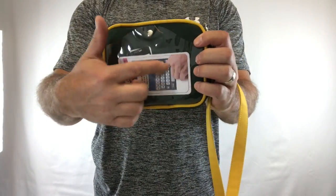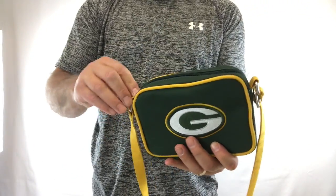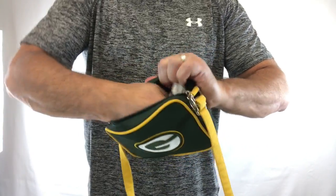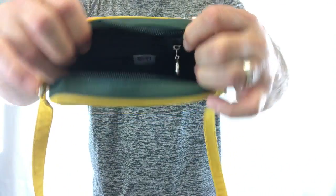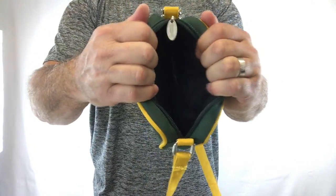There's a pouch in the back for your things. Inside, it's got a zippered pocket and another side pocket for organization.